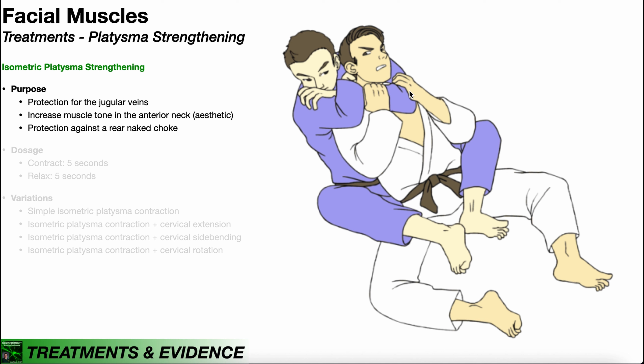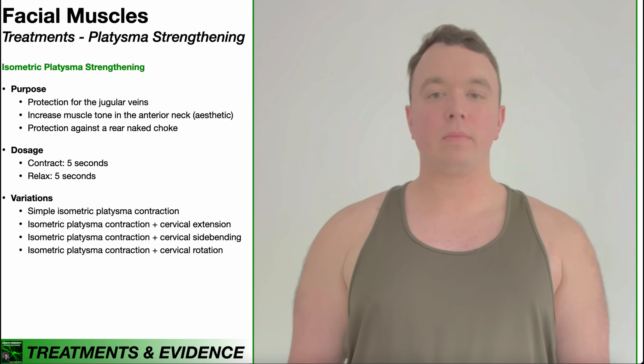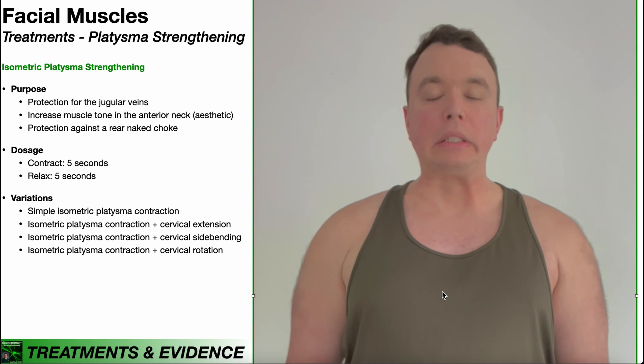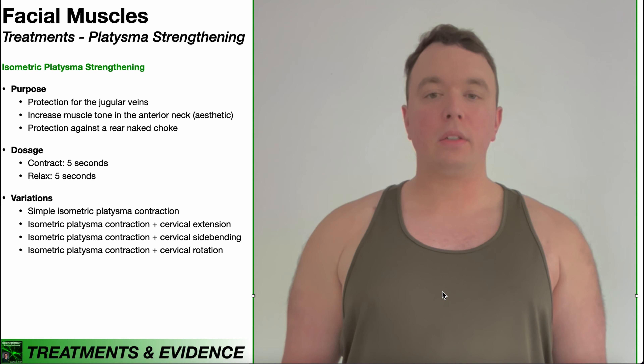It is not an absolute defense, but it can help give you a longer period of time to get out of the position. Strengthening the platysma is done isometrically. The dosage is: contract for five seconds, relax for five seconds, and repeat. Try this 10 to 15 times. Here's the contraction — hold that for five seconds, then relax for five seconds. This is a simple isometric platysma contraction with the head and neck in neutral.